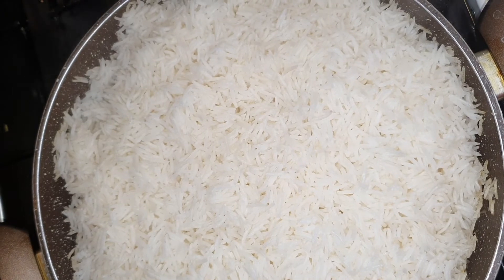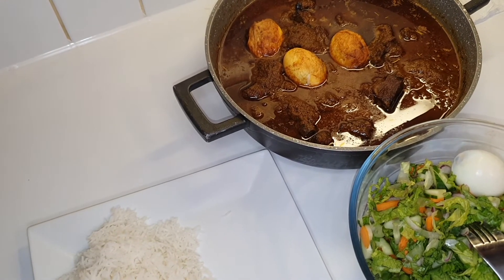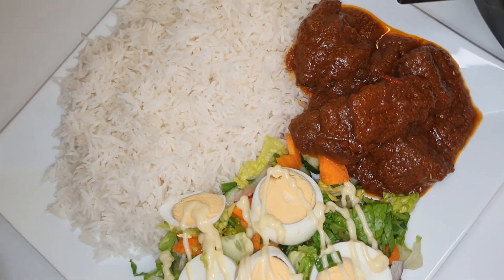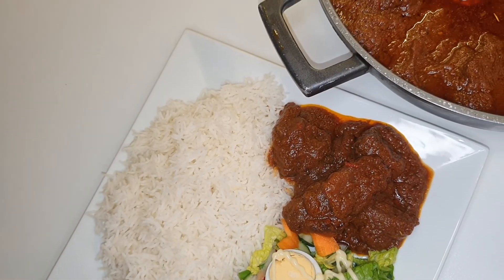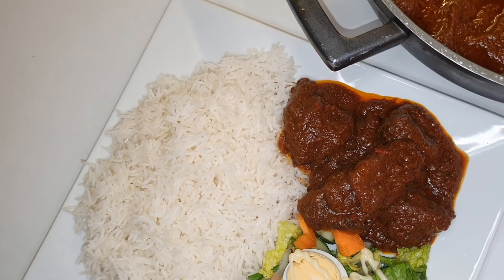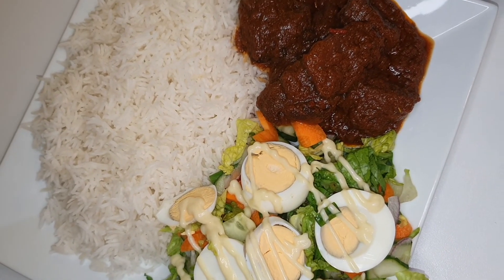Our rice is ready — I'm going to serve it. I've got my stew, and I also have hard-boiled eggs — well, I cooked them and then fried them Ghana style. Guys, this is it! We've finished our rice and stew. Look how gorgeous this plate is! When it comes to rice and stew, she does not play — I'm addicted to rice and stew. Thank you guys so much and hope to see you in my next video. Please don't forget to subscribe — bye!